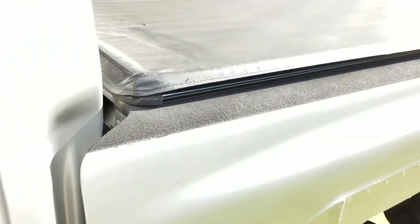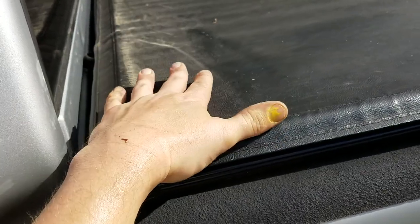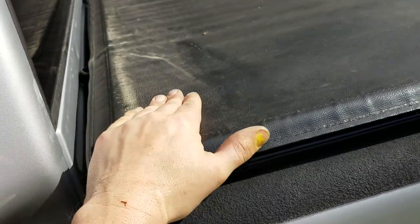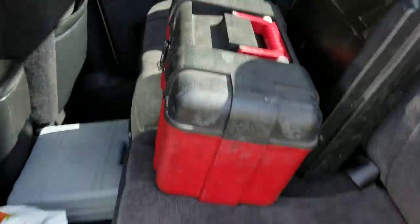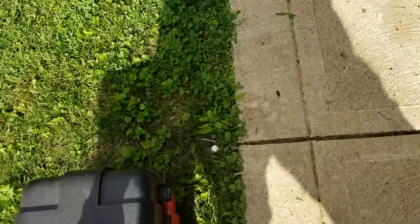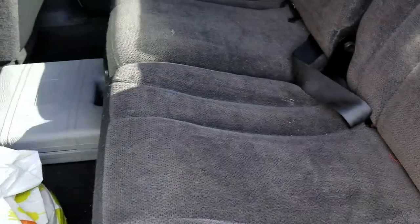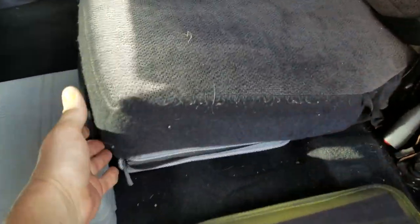Also this truck has a tonneau cover on it which is great, but I used to have a truck box and I could keep tools in there. I no longer have a truck box. So my solution: out with the old bulky toolboxes, in with the new top secret toolboxes.